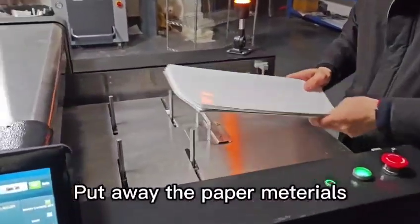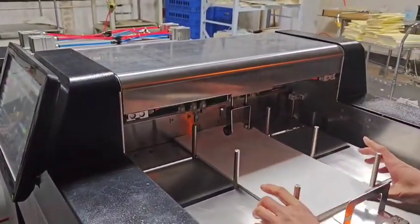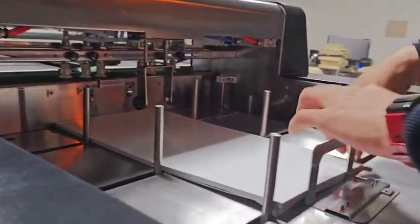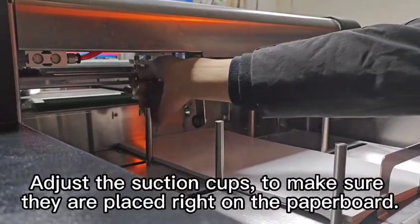Put away the paper materials. Adjust the suction cups to make sure they are placed right on the paper board.